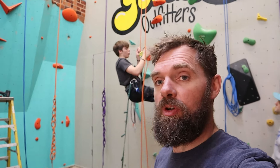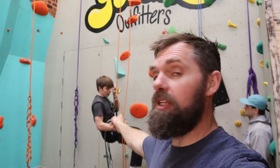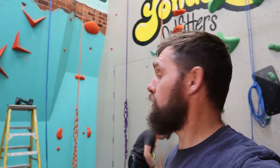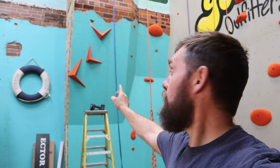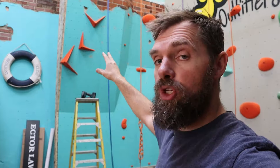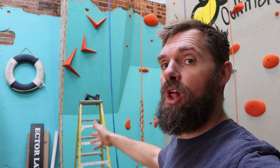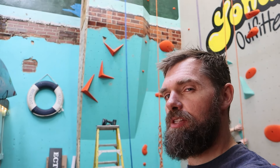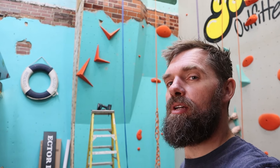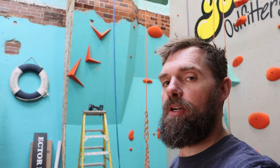We've got our rope set up and we're starting to set right now. Technically you could set this whole wall on a ladder, but we're going to use ropes. I'm starting on this orange route right here. I'm going to set up something visually appealing, then climb into it and climb out of it. I think that's looking pretty good — I might change one hold just a little bit, but I like how it swoops up there.